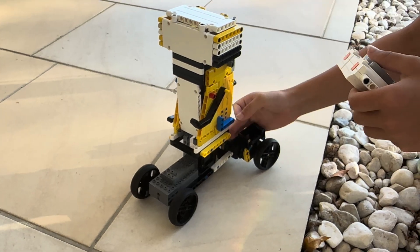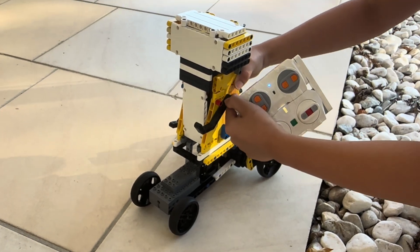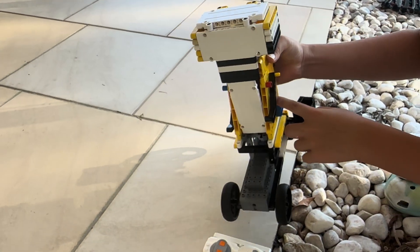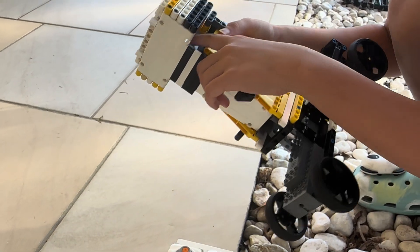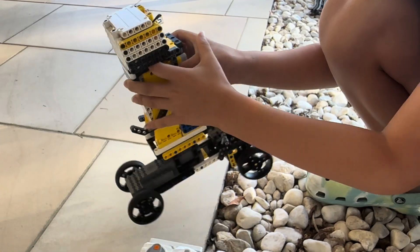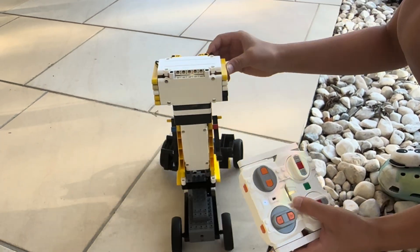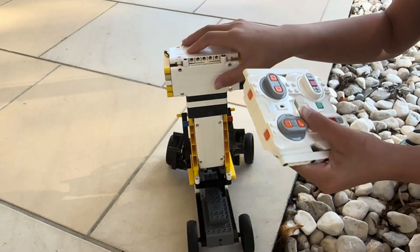Where is the engine, everything? So, this is the driving one and then the motor to make the arm is inside here. The battery box is here, and the lights are also in there. I put them on the back so I can light up the whole face at night.